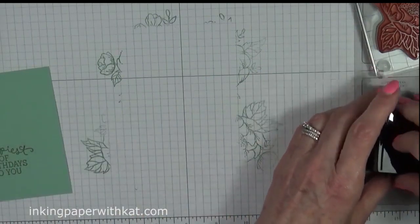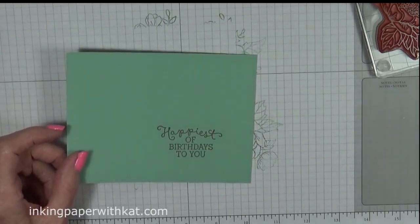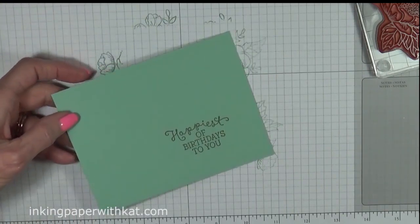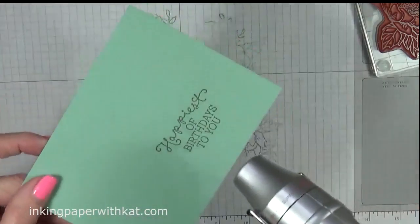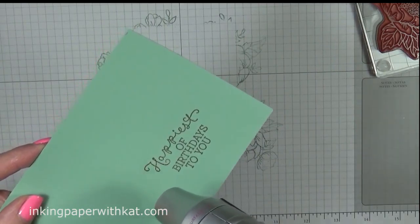Alright, let's get our gun going. Try running it for a few seconds so that you get it heated up a little bit before you start your embossing. Let's see if you can get this where you can see it — there it goes.